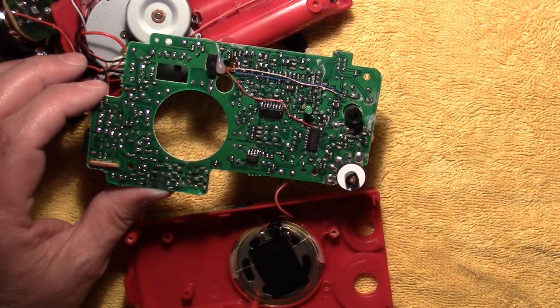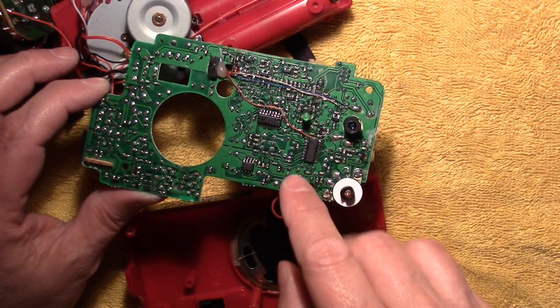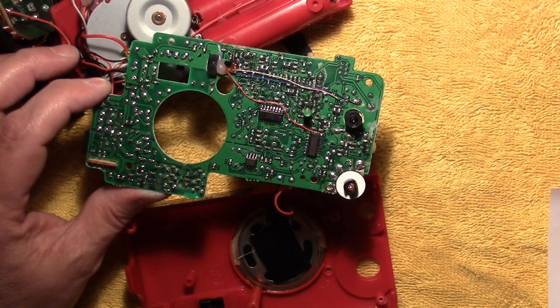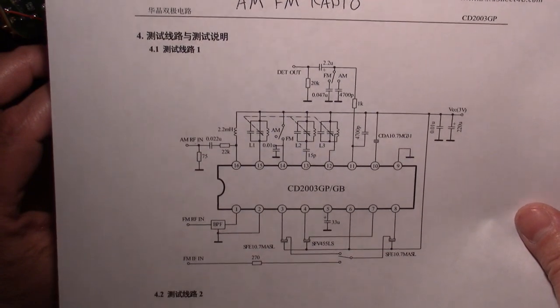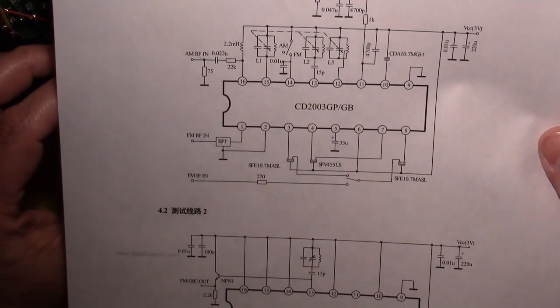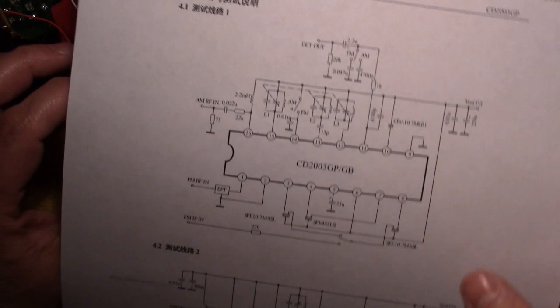We have three main ICs. It's kind of hard to read without magnification, but I believe it's this one here — it's the AM-FM radio chip itself, which is the CD2003GB. This is the little data sheet I found online. It looks like this is a Chinese one. I'm not sure who makes it, but it's just a generic data sheet that basically shows you it's an AM-FM radio chip.